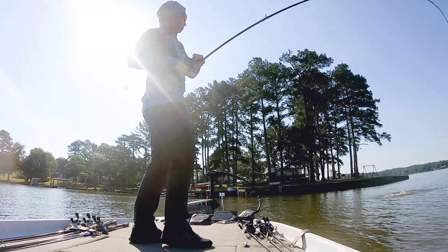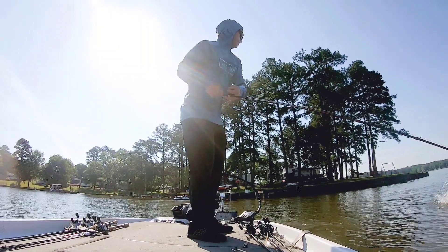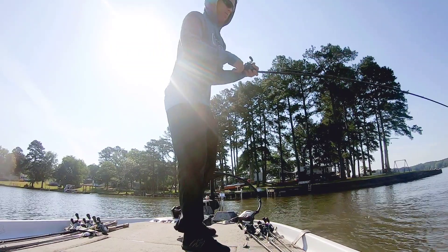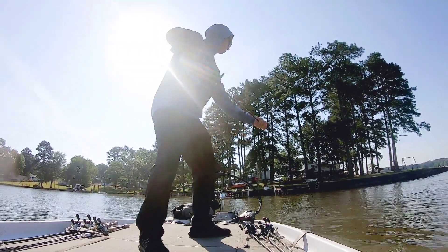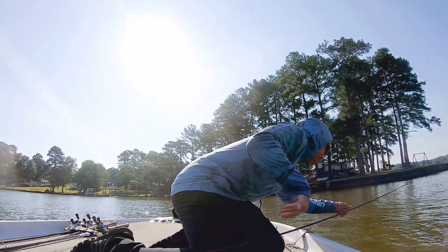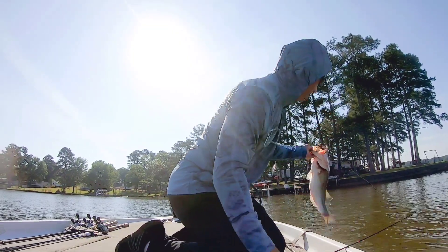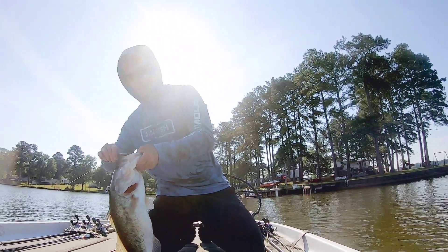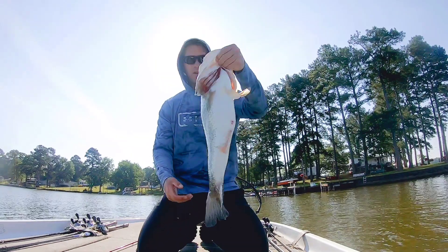Oh my, that is a stud! Don't come off — that's a 5XD for sure. That's what it would be. It's laid out. Big old largemouth right there. That's definitely post.